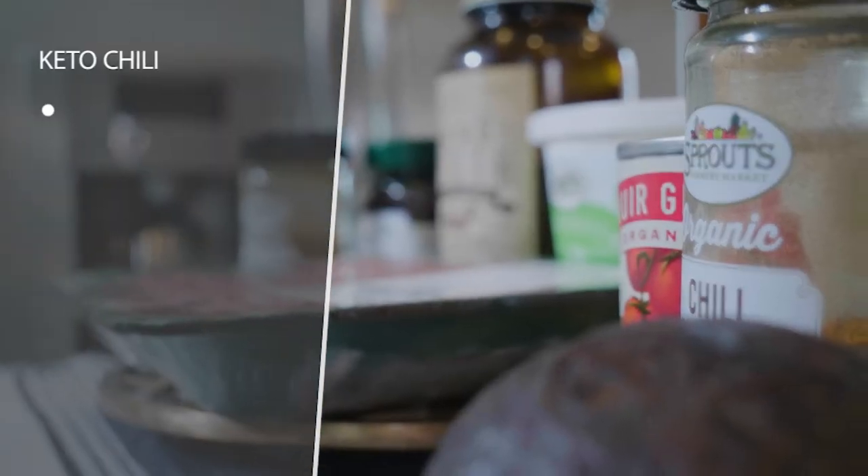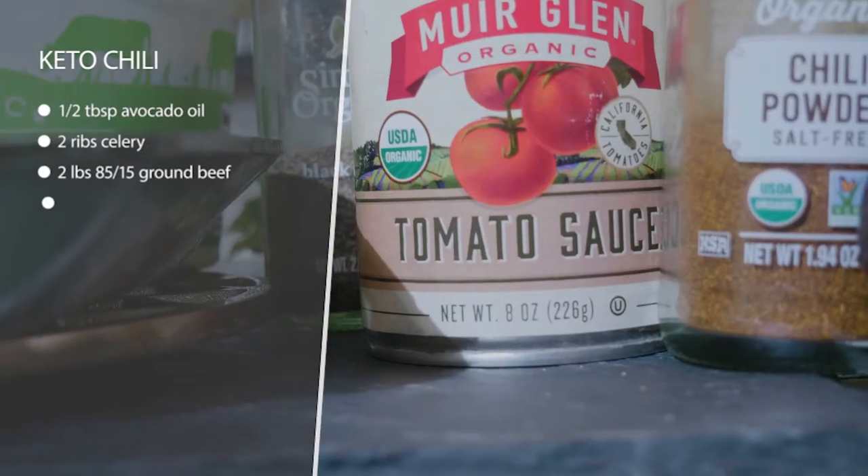This is keto chili and it's a favorite because it's really good and really easy to make in bulk. You can freeze some for later, keep it in your fridge, and meal prep for the week.